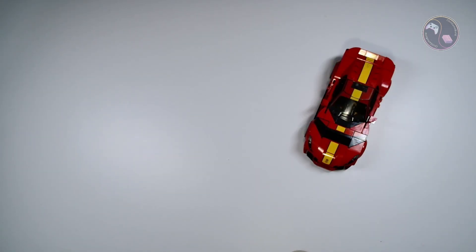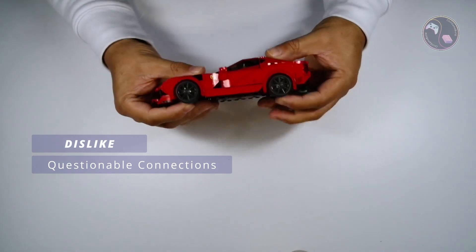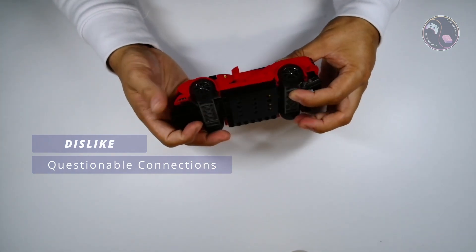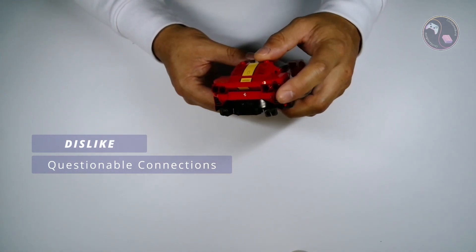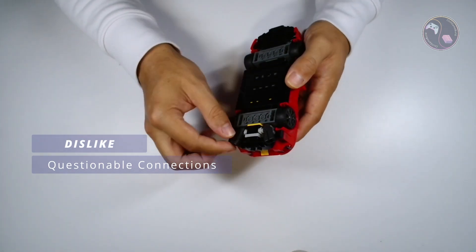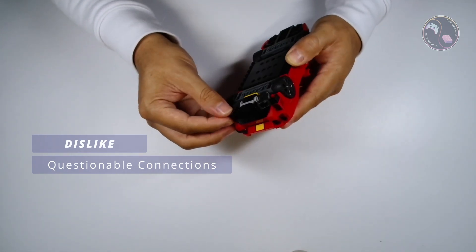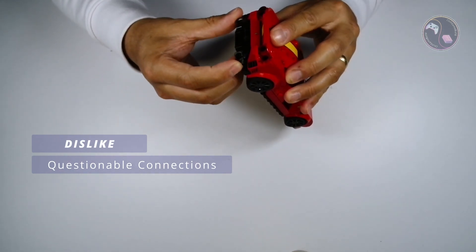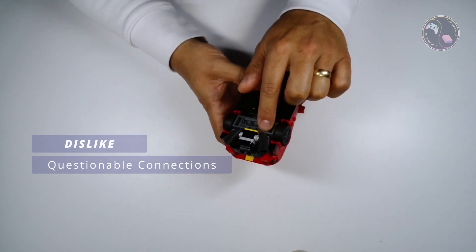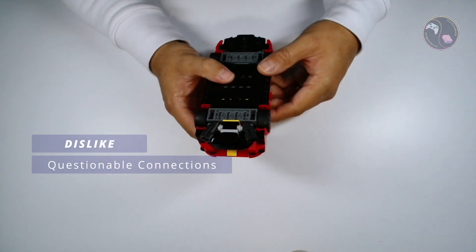So those are the likes — over to the dislikes. The first one being questionable connections. The whole build does feel quite solid and well put together, however I do fear that some pieces are likely to be lost. Although I like the back of this model, I do fear the stud shooters are susceptible to becoming detached during play. They are exposed and only connected via a single stud at the bottom. When you go to put these back on they are a little tricky to get to sit just right. I'm also tempted to remove the triggers as they can interfere and lock up with some adjacent pieces, causing difficulty getting them to line up.